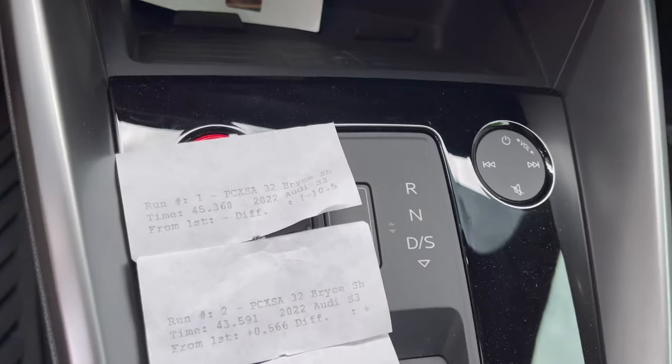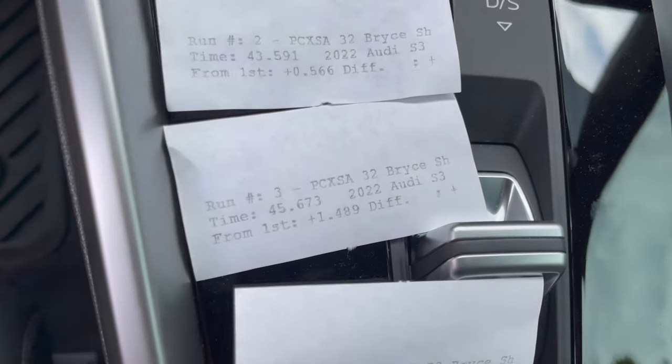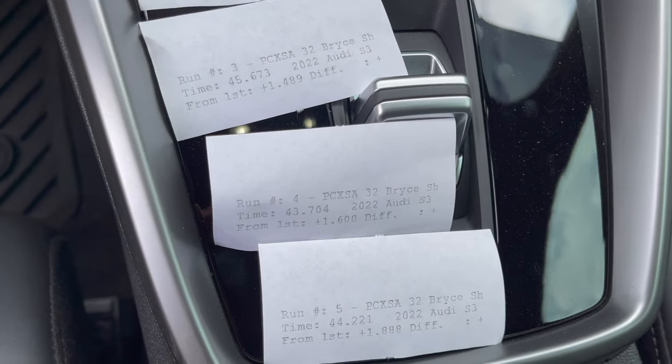Here are my times: number one 45-something, best was 43.591, then the one where Pre-Sense came on, then 43.704. Overall the car did really, really well. All the stuff in the rear end pretty much fixed every complaint I had with the drivetrain — so much tighter, not losing alignment in the corners. There's still room for improvement in terms of all-wheel drive — we really want that Haldex tune to put more power toward the rear and not disengage when you brake or lift off. A little more camber, and the number one thing we need is stickier tires — I think I could get at least six to seven tenths better with just tires alone.